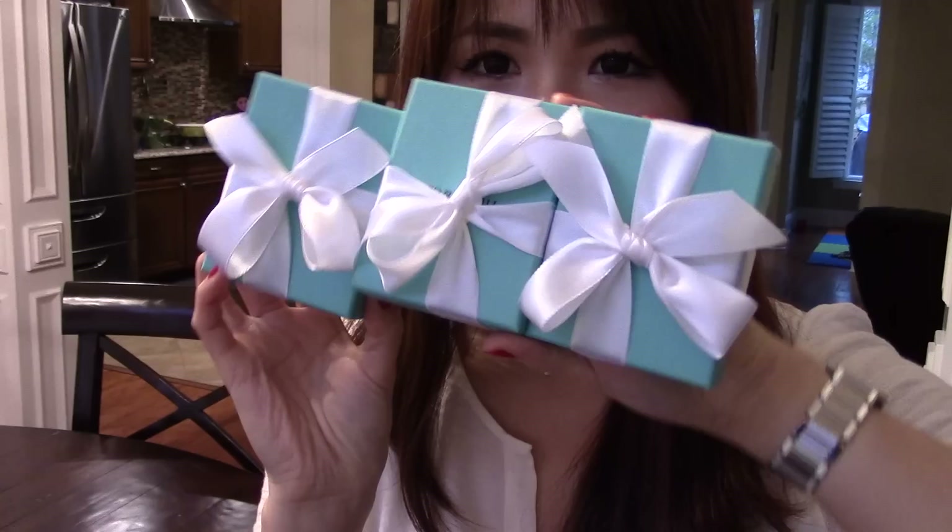So these are the ones that my hubby got me and they're all matching sets. I've been wanting to have them. I have so many things I've been wanting — I have a long wish list. So let me start to open it up with you guys.